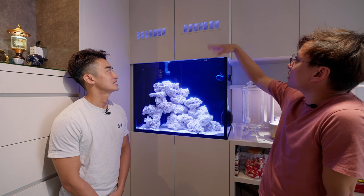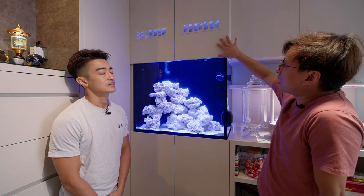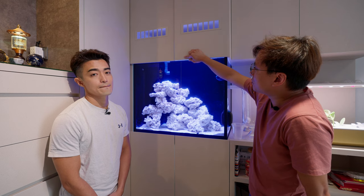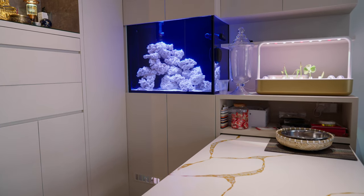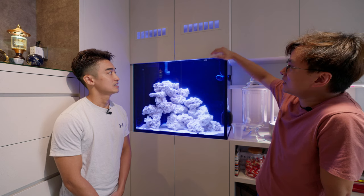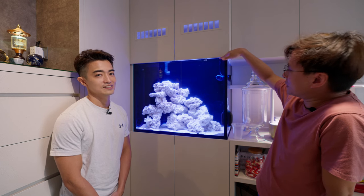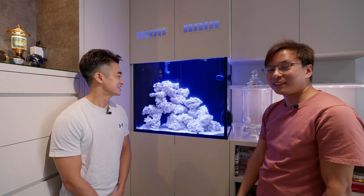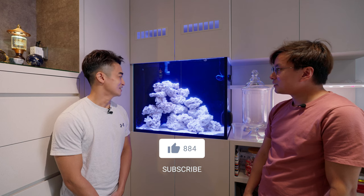One nice thing about this tank is that the water level is covered by the cupboard, so it looks very built-in and sleek. You can't see the dirt or the water level. If you have a built-in tank, make sure you cover the water level — it's a small detail that matters for nice builds. Next time we'll be back for the livestock. I'm going to have various different kinds of corals — SPS, definitely.